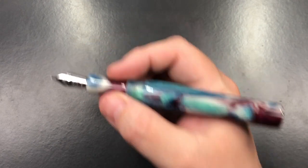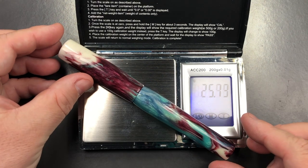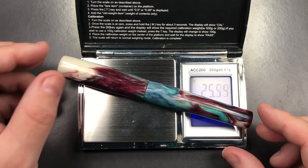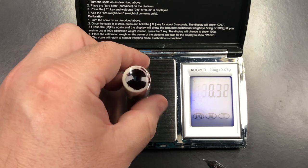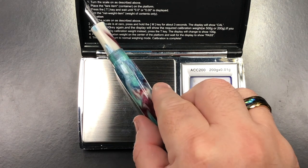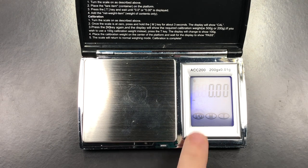Let's do a weight check. This is uninked — we are looking at just over 25 and a half grams total. The weight of the cap is just under nine grams. The weight of the pen body is just under 17 grams. That is actually a nice weight pen.